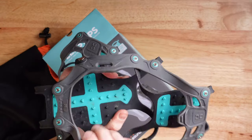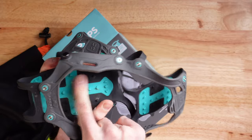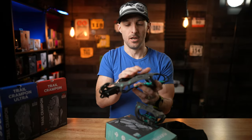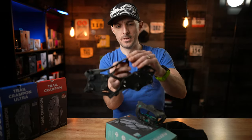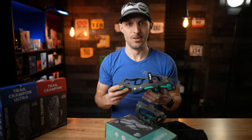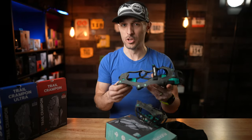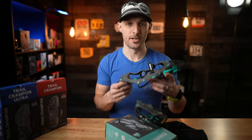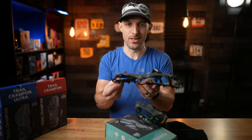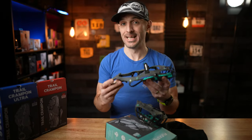Around the top there's a Velcro closure that is super secure when you put it on your shoe — they don't slide around too much and are really secure on a trail runner or hiking boot. Inside on the top of the polyurethane plate, there are treads that give your shoe a chance to bite onto the plate so your shoe doesn't slip around inside the Flex Steps. The Flex Steps are designed for a little bit of everything: light hiking, trail running, road running on an icy day, shoveling your driveway, or walking your dog. They're not overly aggressive, but they provide enough traction to get you by.